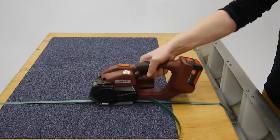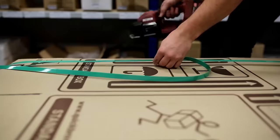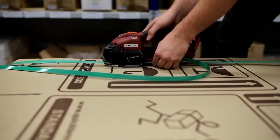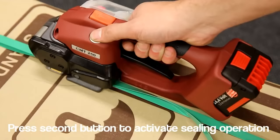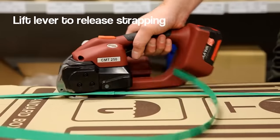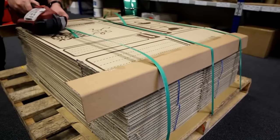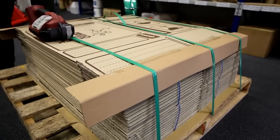Moving on to strapping tools, essential for securing objects with straps: the Cyclops CMT 250 uses vibration for welding the straps and is battery operated, eliminating the need for cables. With a full charge it can handle 400 strapping cycles. It's a great choice for one-handed operation with automatic tension adjustments, and at a weight of less than four kilograms including the battery, the cost is $2,350.